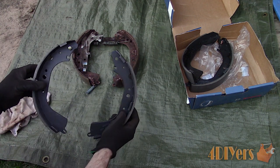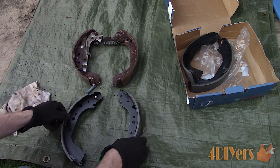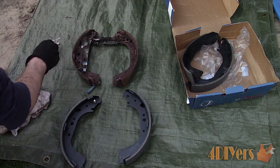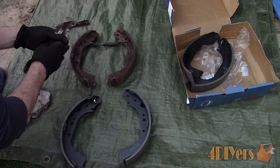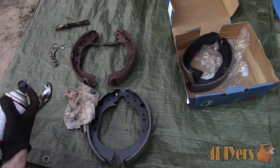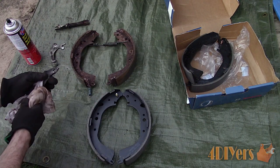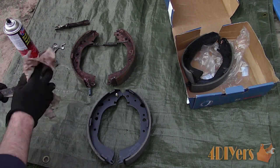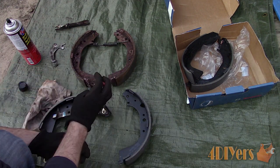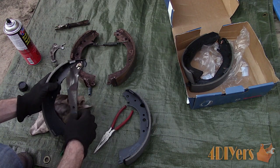There is a difference between the primary and secondary shoes — ensure you have the correct position. The shoes have a pivot pin for the parking brake lever. I will be reusing the parking brake assembly as it's still in good condition, along with the automatic adjusters. Clean the components using brake cleaner and then assemble. First, the lever for the parking brake. New C-clips will be supplied with the new spring kit; install the C-clips and squeeze with pliers so they are locked into position.